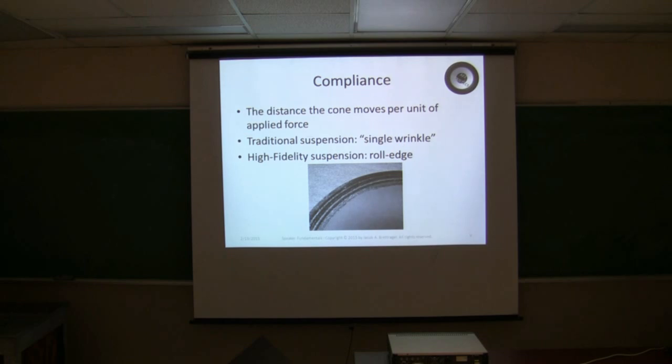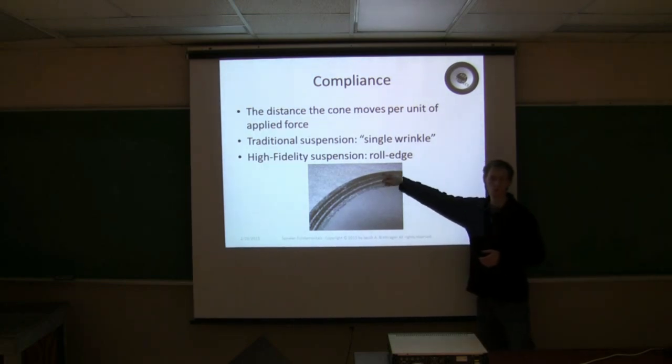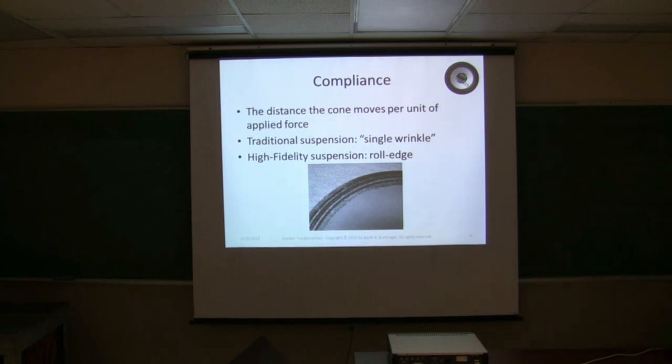Another important characteristic of the speaker is its compliance — it's the distance that the cone moves per unit of applied force. In a traditional suspension system, which you don't really see too much anymore, you'd see a single wrinkle. In the high-fidelity suspension, you see a rolled edge. This is called an M roll — it's shaped with two peaks.